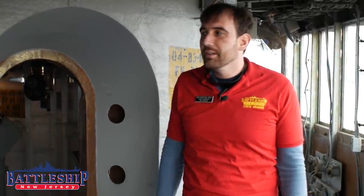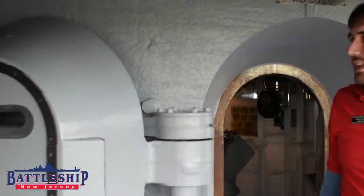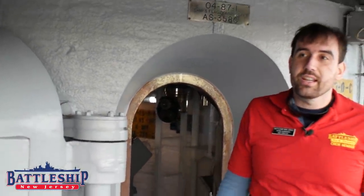Hi, I'm Ryan Szymanski, curator for Battleship New Jersey Museum and Memorial. Today we've got a very special video for you. We're going to show you how to manually open and close the armored doors for the conning tower.